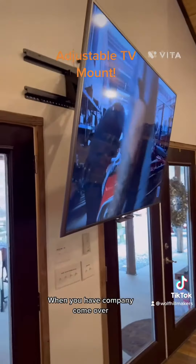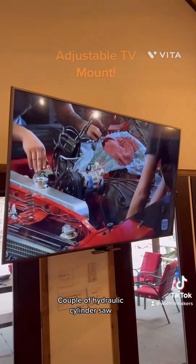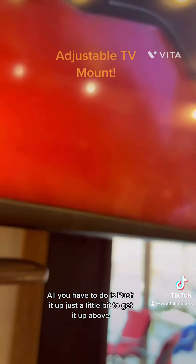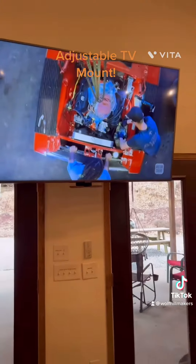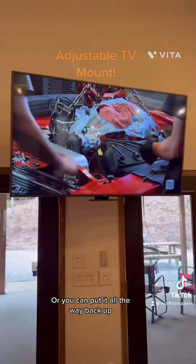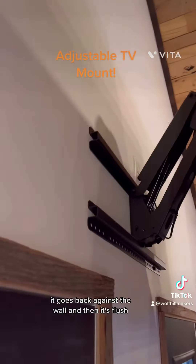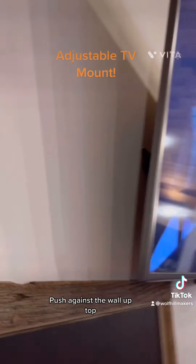The good thing about this mount is it's on hydraulic cylinders, so all you have to do is push it up just a little bit to get it above head height, and then you don't have to worry about anybody running into it. Or you can put it all the way back up. It kind of stays wherever you pull it — that's where it stays. As you push it up, it goes back against the wall and then it's flush against the wall up top.